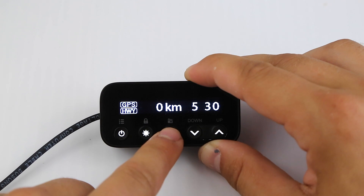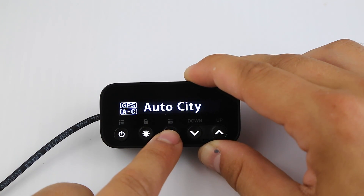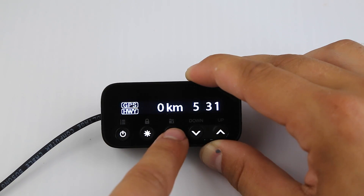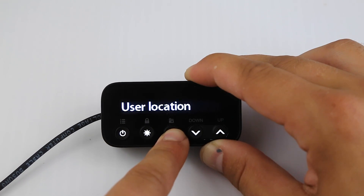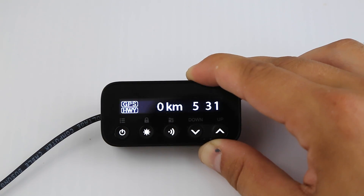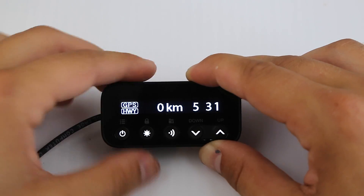This button right here: city mode, auto city mode — just like the RPS-C — highway mode. And then if we long press the button: user location added. We can mark this location if we want to get notified every time we come by here — it could be a speed trap or whatever else.